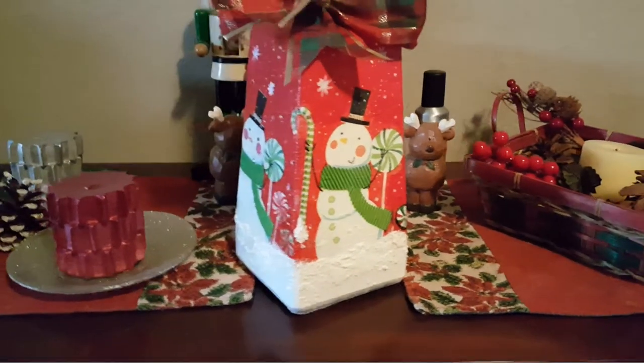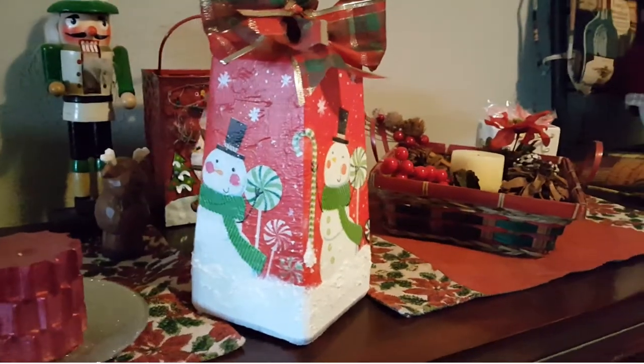Hi guys! Welcome back to Nana's Corner. Today I'm upcycling an old glass bottle into a decoupaged snowman candle.